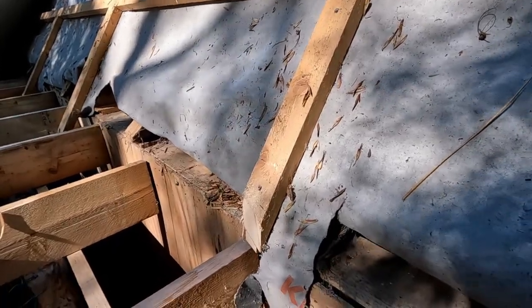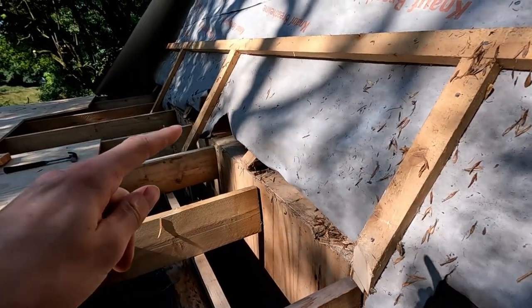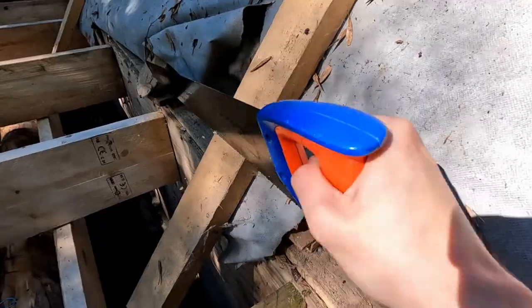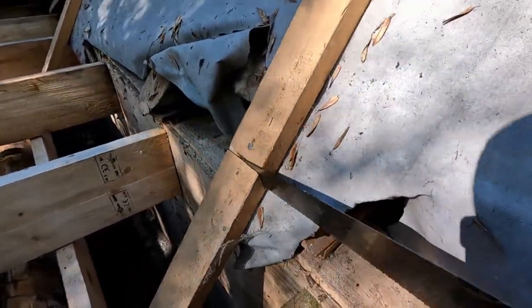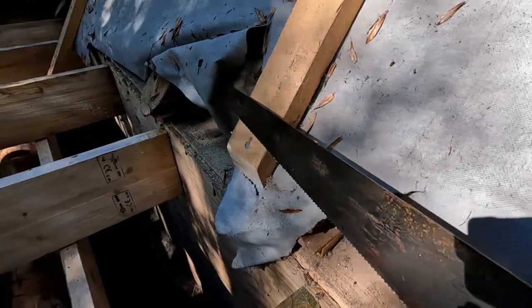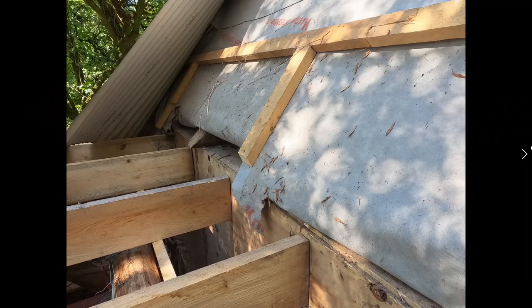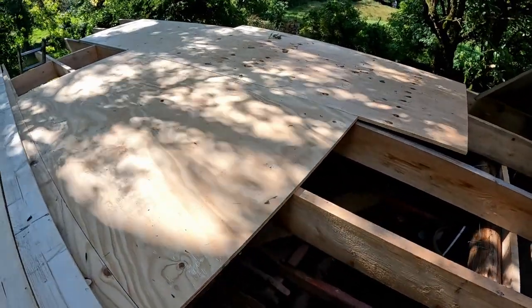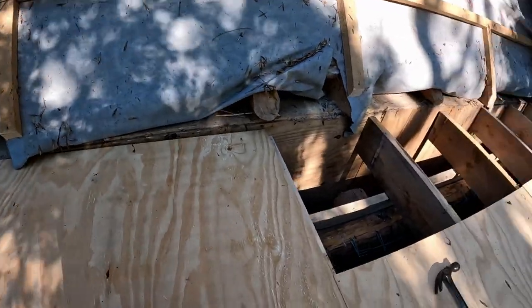The next step is to remove those two remaining rafter ends as well, just like we sawed off the earlier one. Grabbing the saw we get to work, and once we're all the way through that thing just falls off — we can fetch it later. We do that to the next one as well, and now we can drag our sheets all the way up so they're butted up in position.